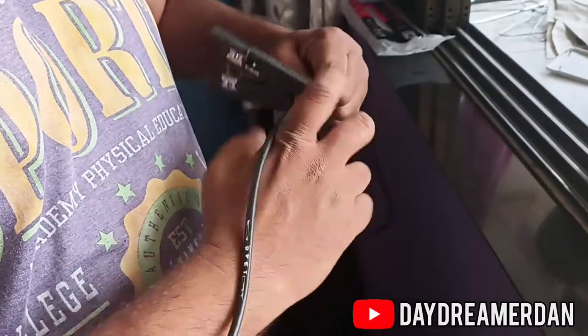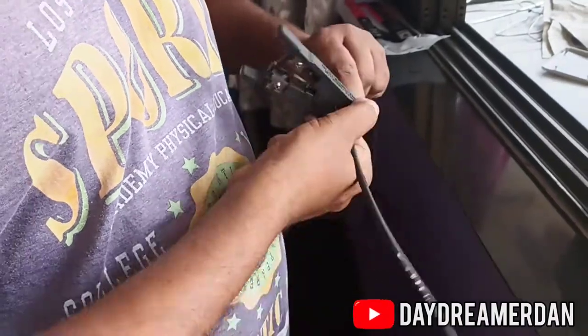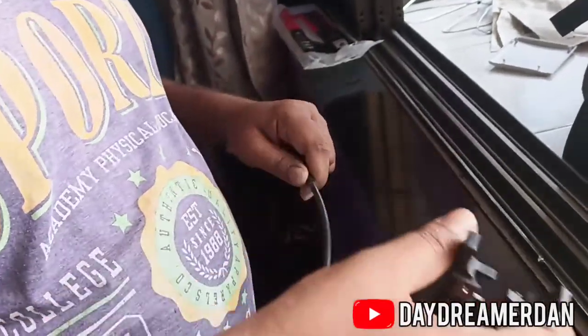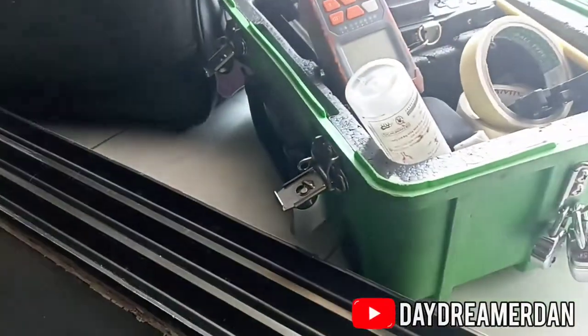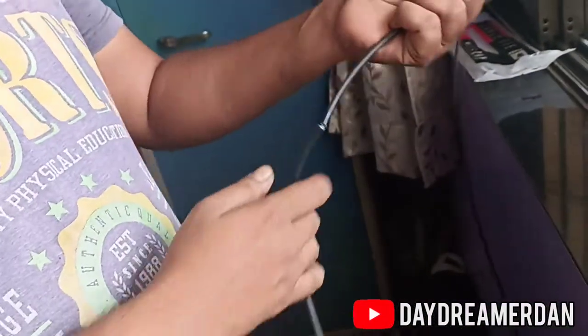Hey everyone, welcome back to the channel. As you can tell from the title, my internet is receiving an upgrade. This video is about fiber optics installation. I will present the merits and demerits of fiber optics and then you can decide for yourself which one would be the best for you.